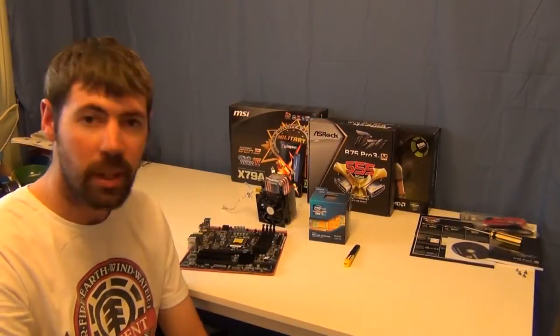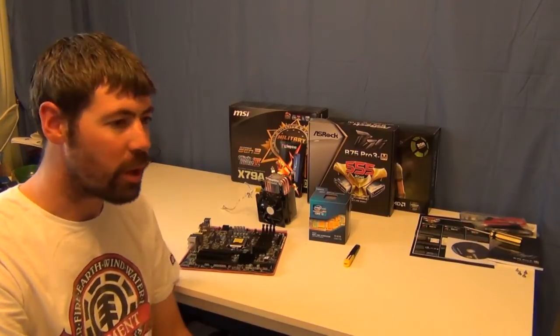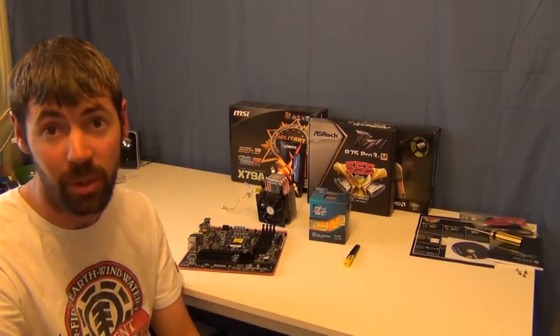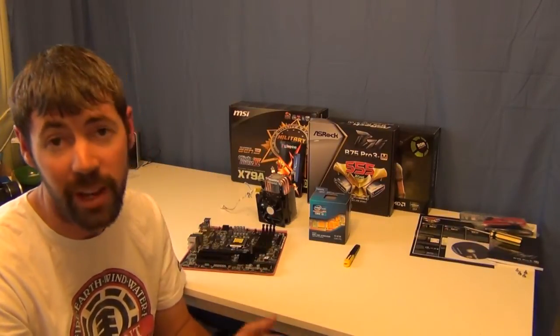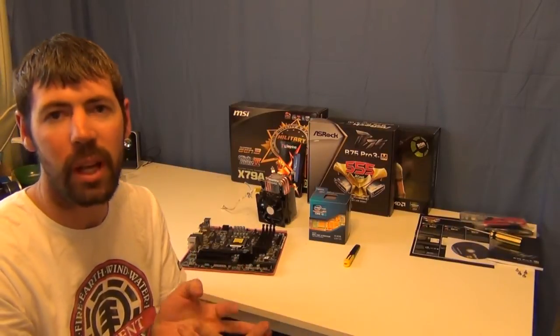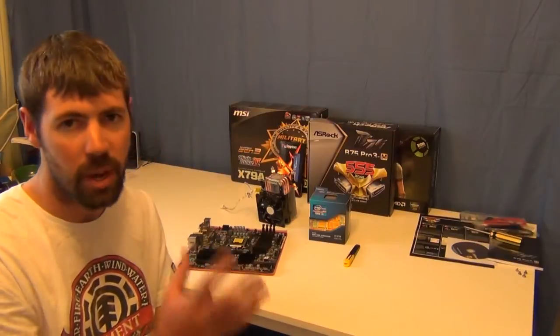Hey guys, welcome back to Barsh Gaming. I'm your host Chris. Today we're just going to do a bit of a how-to video for some of you guys out there who aren't sure or have never put in a CPU socket before and installed even a stock or a basic aftermarket CPU cooler. So today we're going to be covering that.